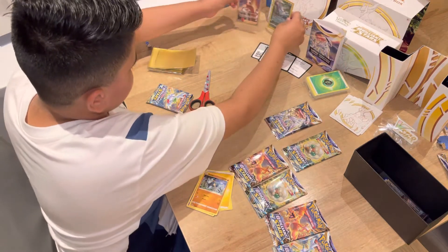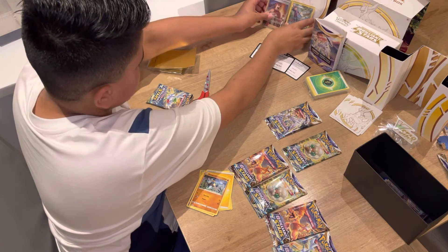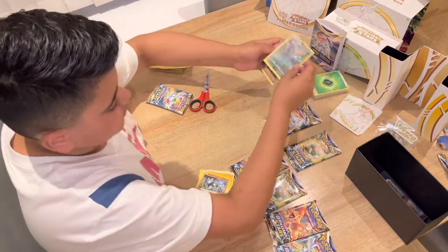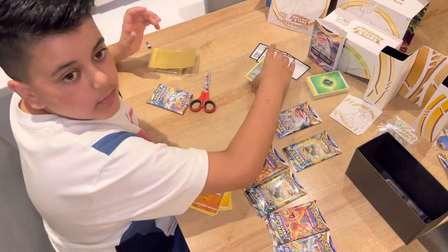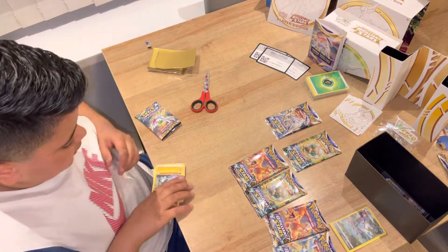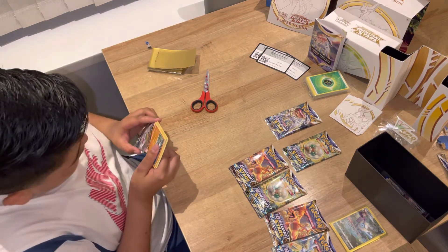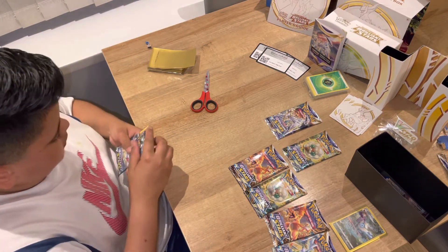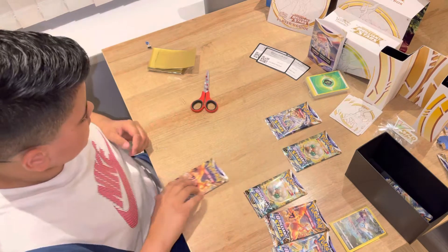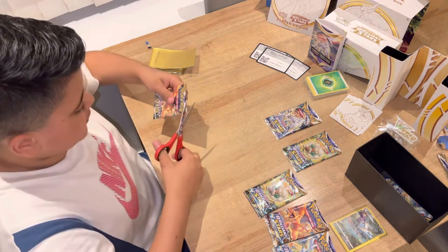That is a very good pick from the second pack of the day. There are my first two best cards. I'll put them in a pile and show you all of them at the end. That is a very good pick from the first. Back in the box — my third pack — I'm very happy with the last pack, very good pull.